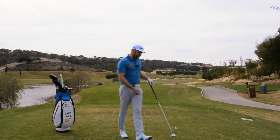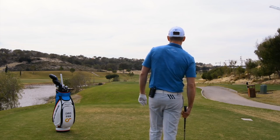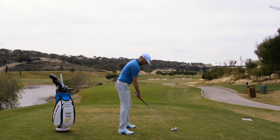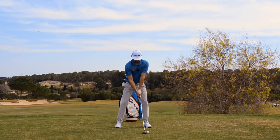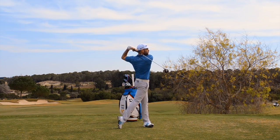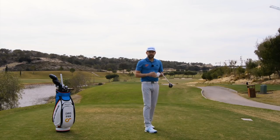Let's go ahead and hit one down here and try to put those things into action. This is the 13th here at Las Colinas — it's a little bit of a dogleg left to right. I don't need driver, hence why I've got my three-wood. I'm going to see if I can just slide this one around the corner a little bit left to right. Okay, that should be nice in position — leave myself a short iron into the green.